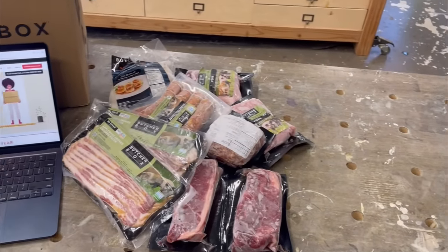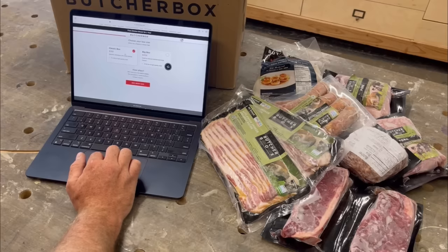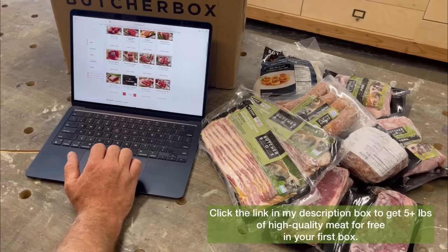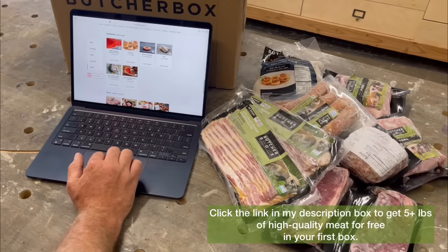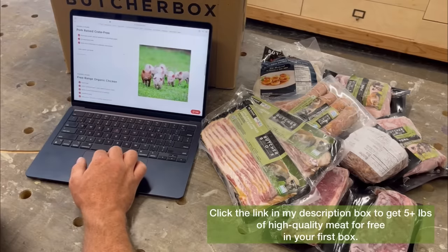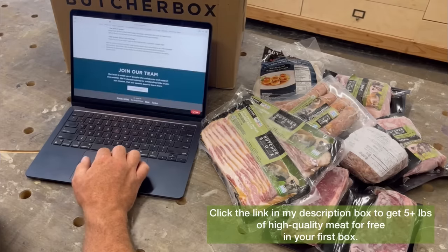ButcherBox sources from farmers and fishermen who meet only the highest standards for quality. It's insanely easy to sign up — you choose your box and delivery frequency, and ButcherBox offers five options including four curated boxes and the popular custom box, so you get exactly what your family loves. Click the link in the description to sign up today and get two pounds of ground beef, up to three pounds of chicken breast, and one pack of bacon free in your first box, plus a custom bundle with five-plus pounds of high-quality meat.